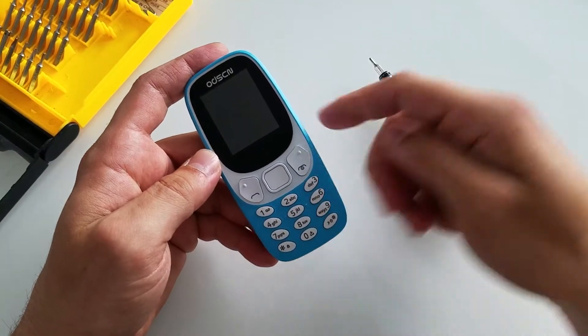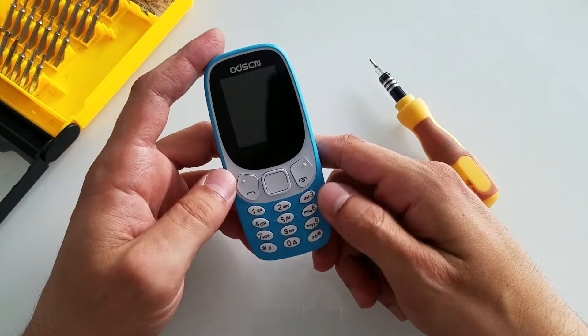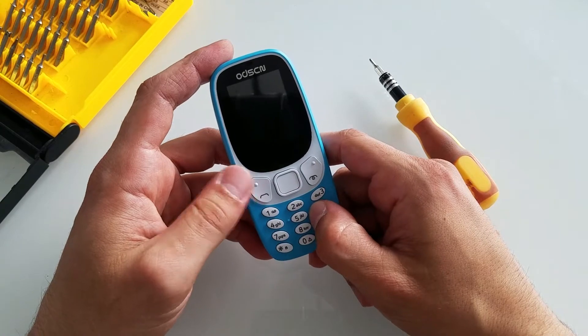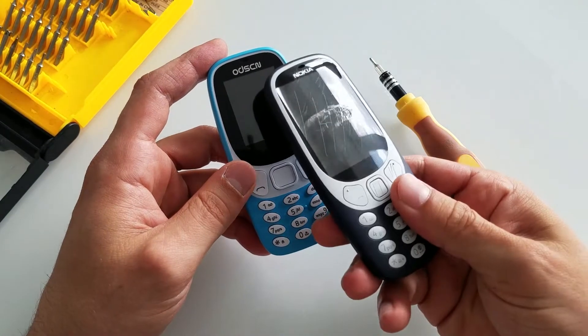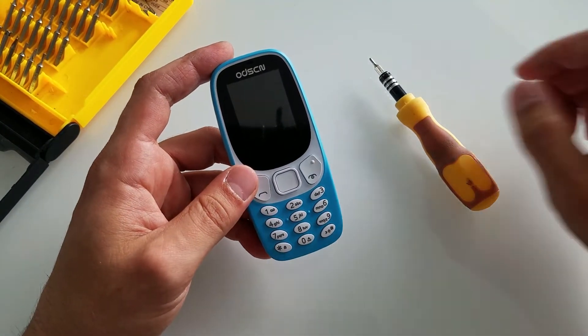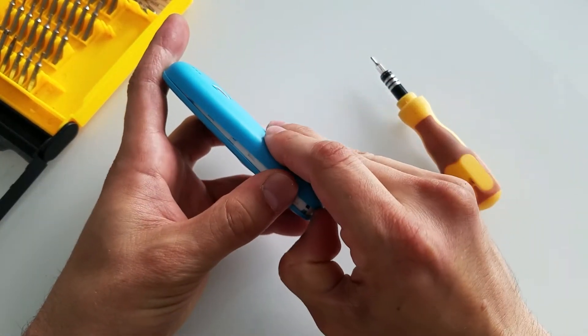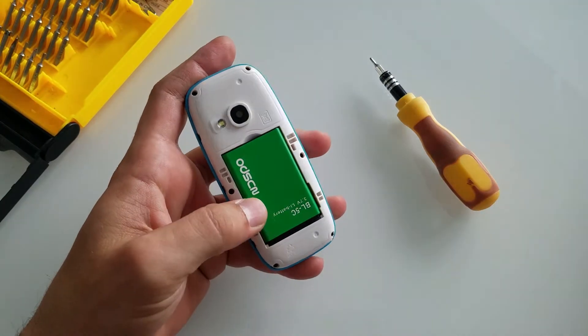Now if you missed my review, check it out in the description down below. The phone feels quite cheap but actually it offers good value for money, especially compared to the real Nokia 3310 over here. It's very light, it has almost no battery, but the back cover is quite easy to open unlike the original one.